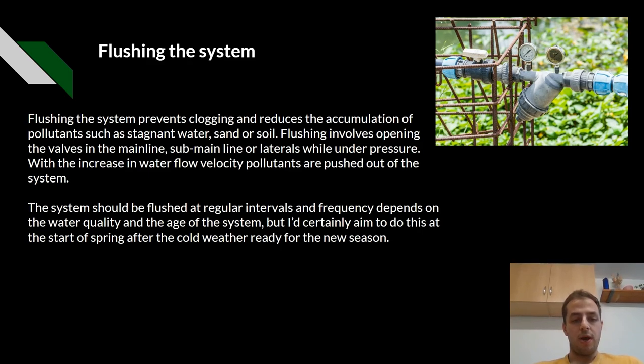The system should be flushed at regular intervals and the frequency depends on the water quality and age of the system. I would certainly aim to do this at the start of spring after the cold weather, ready for the new season.